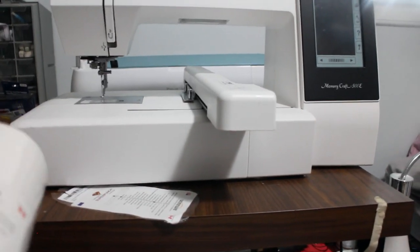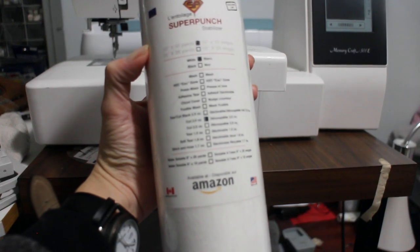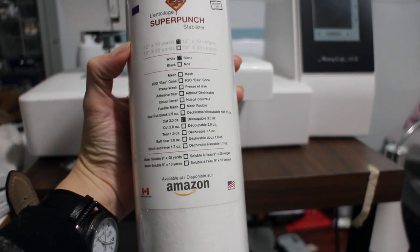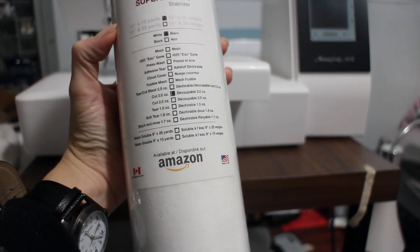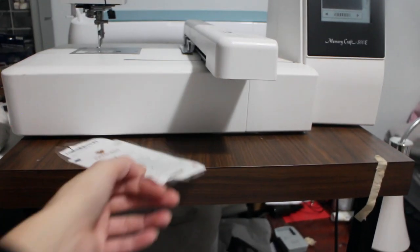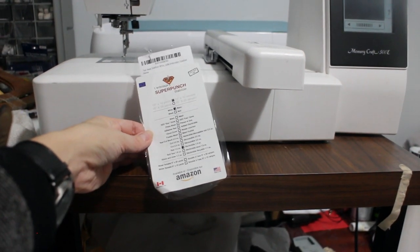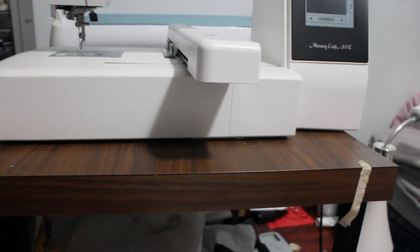I do have another roll — a cut-away that's a 3.5 ounce — I still haven't used it, but I was thinking it might be great for patches or something that needs a bit more stability if it's a thinner material. There's no 100% guide where it says this fabric needs this type of stabilizer. I would say this is probably a generic 1.5 ounce tear-away one, but that's just my opinion as a beginner, and that's what I've been using.